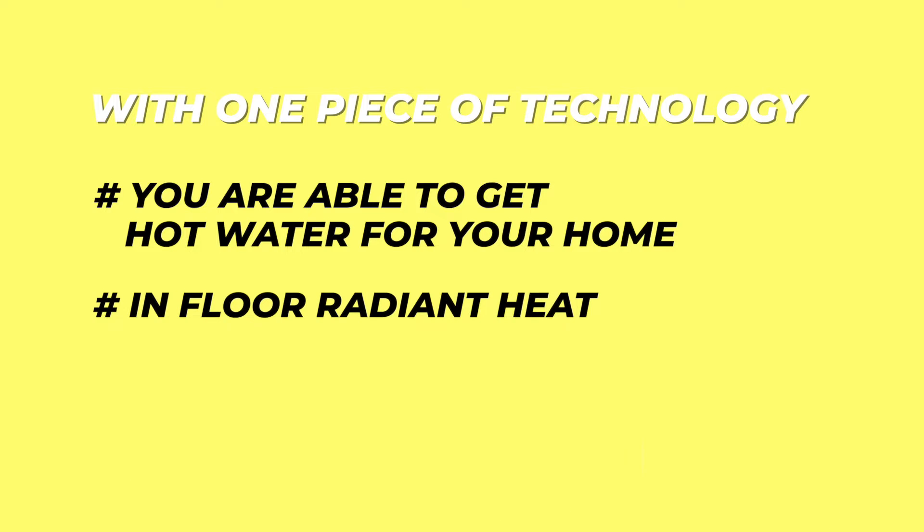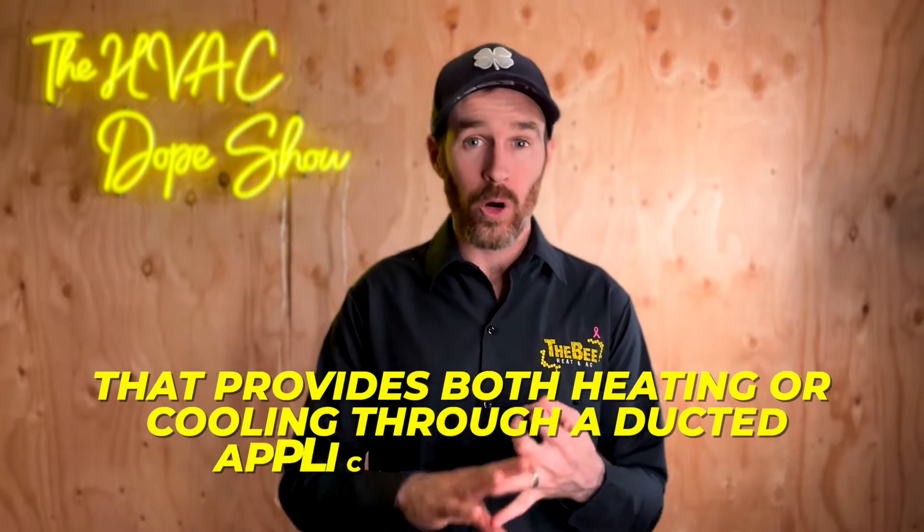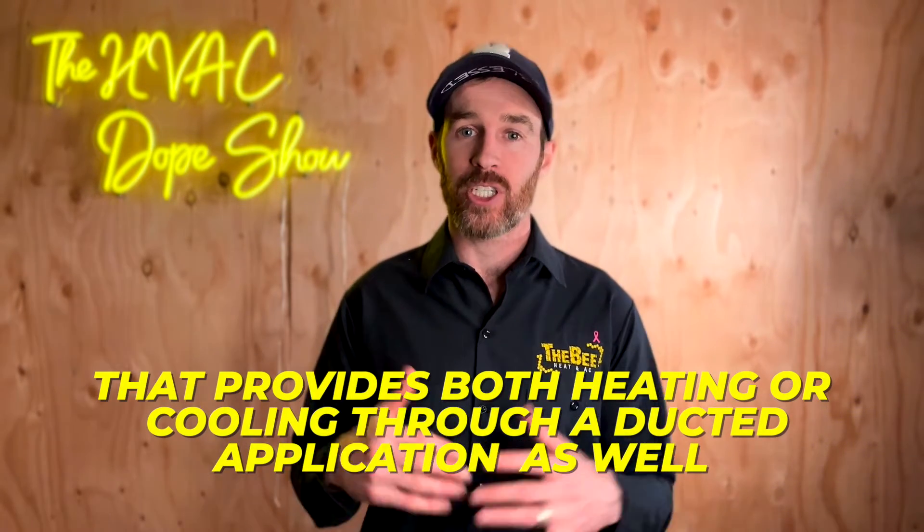This system can tie into either a hydronic air handler that does heating and cooling, but it can also tie into your domestic hot water. So literally with one piece of technology, you are able to get hot water for your home, in-floor radiant heat, as well as the ability to connect to a forced air hydronic air handler that provides both heating and cooling through a ducted application as well.